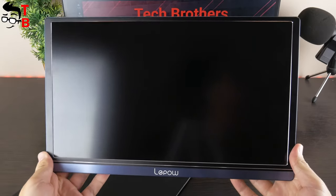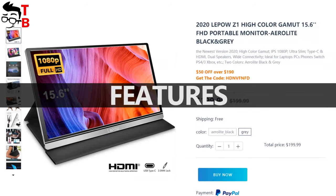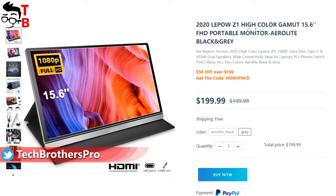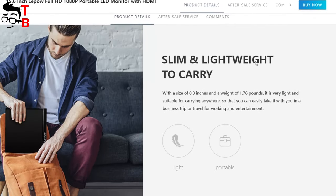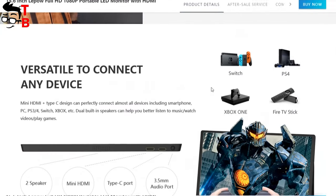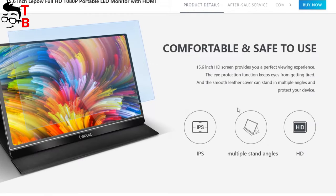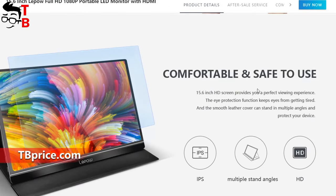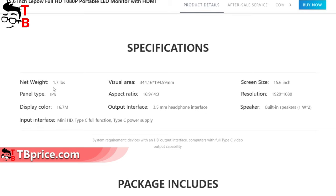Now let's go to the website and talk about the main features. I have the LiPau Z1 Full HD portable monitor. However, there is already a 2020 version of this monitor with higher brightness and 100% color gamut. The main features are slim and lightweight design, and it is versatile to connect any device. Using USB Type-C and mini HDMI port, you can connect a game console, TV stick, laptop, smartphone, and other devices. The monitor also features an IPS display with Full HD resolution and 15.6-inch diagonal, plus dual speakers.